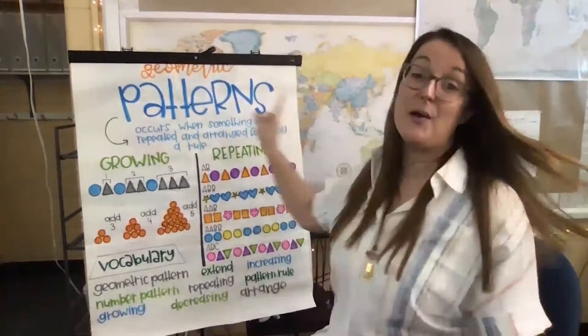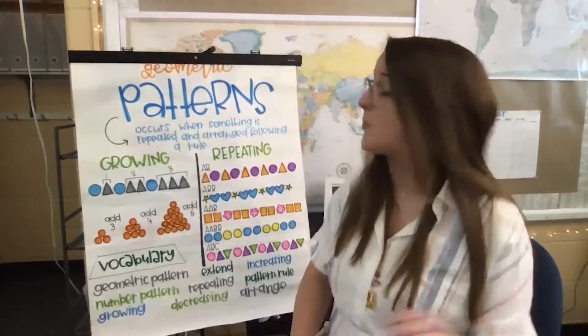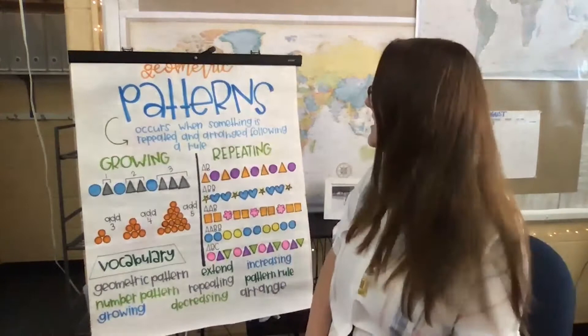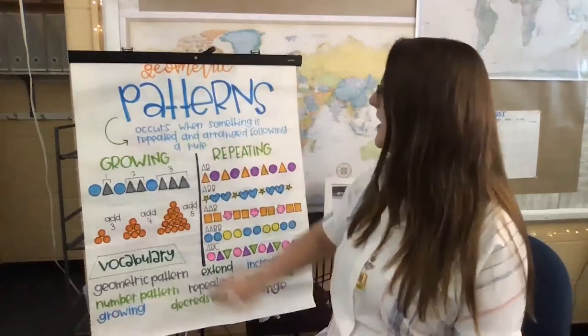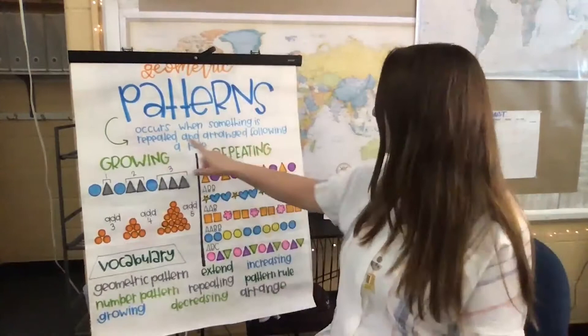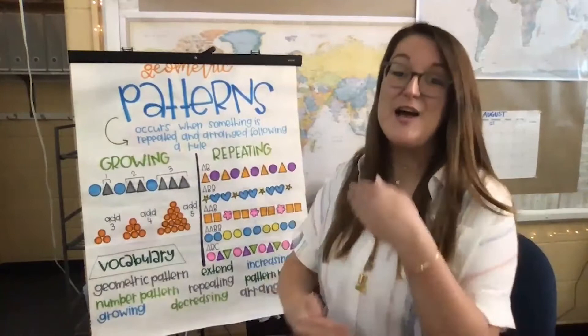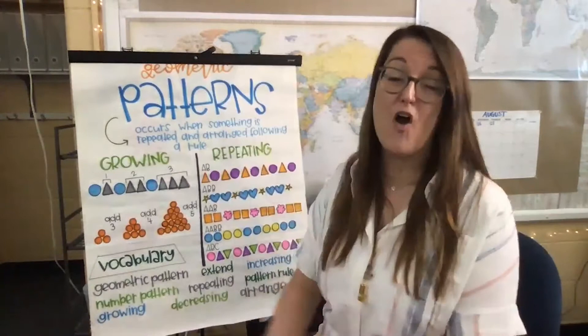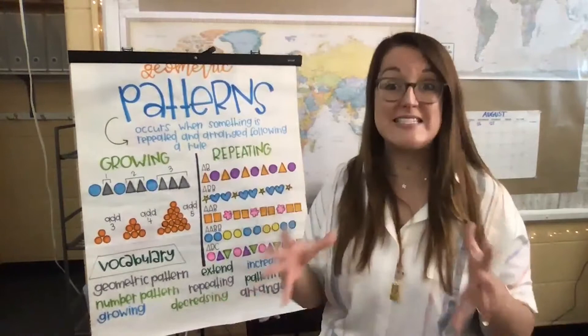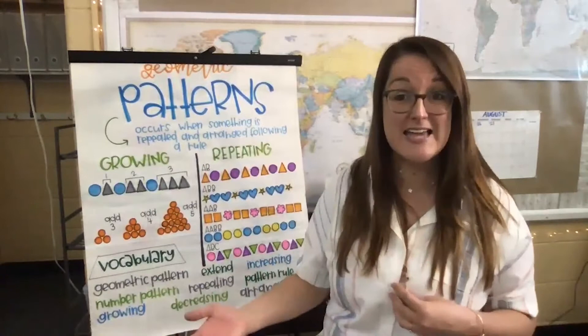We'll touch base on some of the vocabulary that we've been talking about as well. Geometric means shapes, so we're specifically looking at shape patterns this week, and then we're going to build on that knowledge — next week we'll focus on number patterns. The definition of a pattern is written here: it occurs when something is repeated and arranged following a rule. A pattern goes on and on — as we repeat, it just keeps continuing once we've figured out what that pattern rule is. The word 'arranged' is how we organize or set up our pattern to establish that pattern rule, and once we've figured out our rule, we can extend or continue on our pattern.